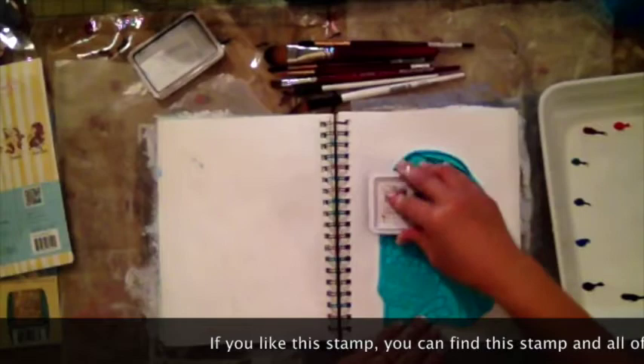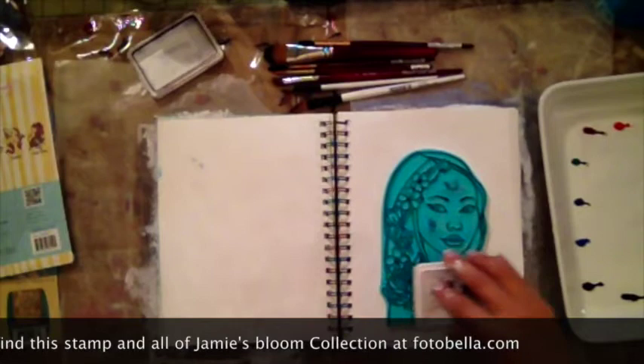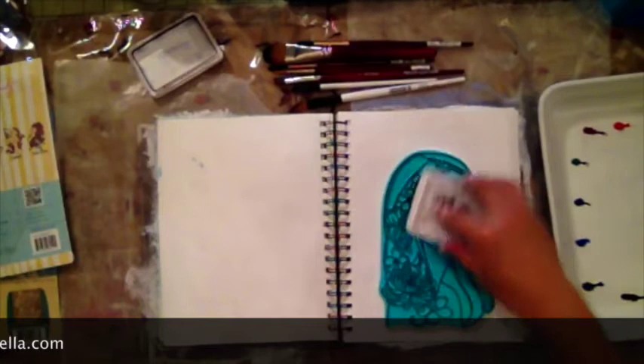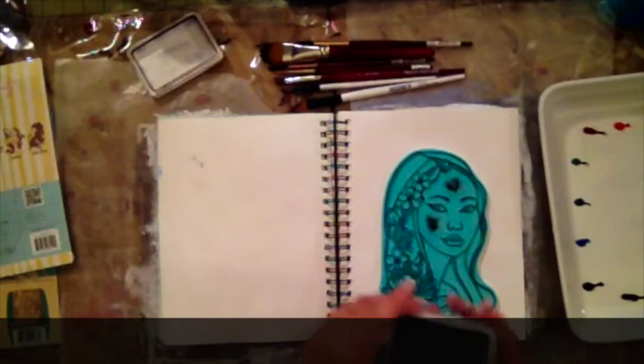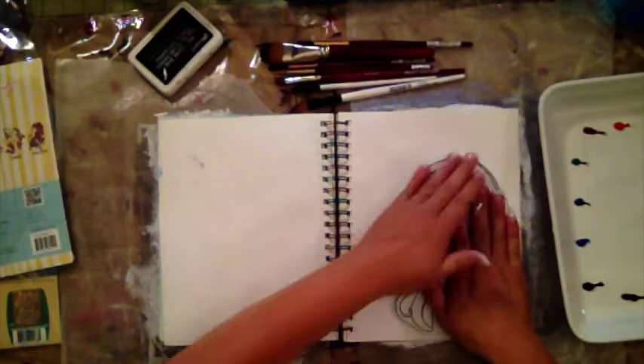I'm using archival ink. You can use Stazon, but you need to use an ink that's not going to react with water. If you like all the colors to blend together, you can use distressing inks, but if you want to keep the image nice and crisp, I recommend you use some type of carvo ink or Stazon — an ink that's not going to react with water. So I'm going to put this down.